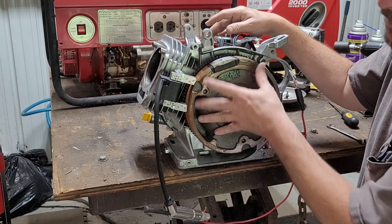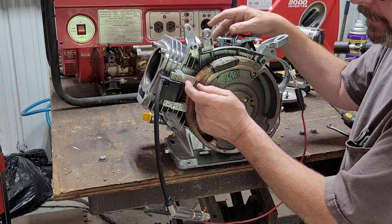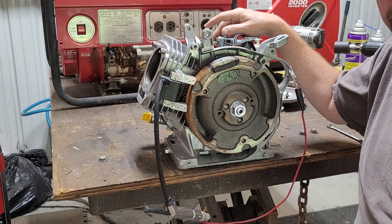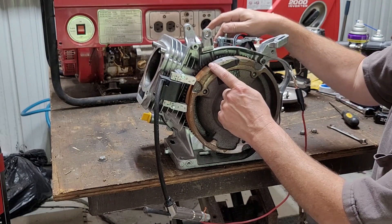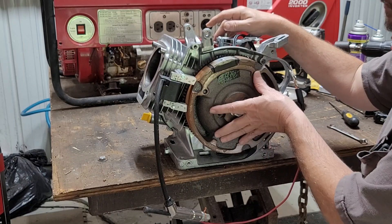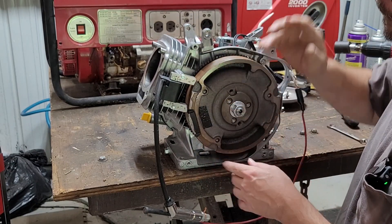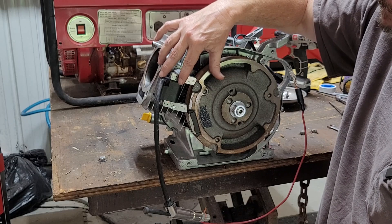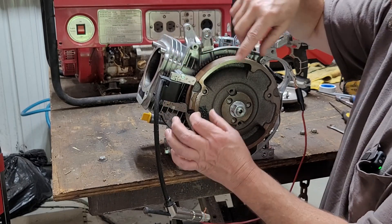Flywheel rotates. Magnet comes past the pickups on the coil. I ain't smart enough to do this video. I know how it works, I just don't know all the big words. I mean, I understand the theory. We got a north pole and a south pole, so they are opposing as they come by — one's pushing, one's pulling. There's two coils of wire inside this box: an inner coil and an outer coil. There's also an iron core that runs through the center of it.